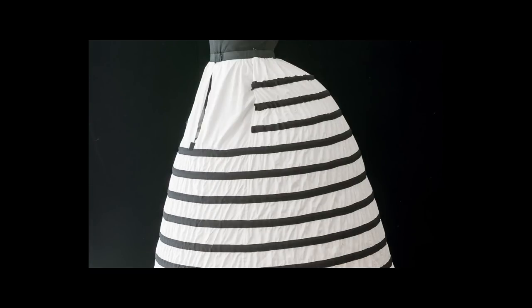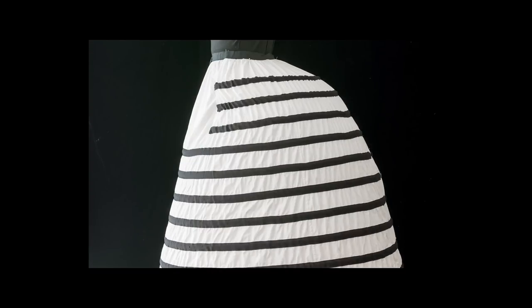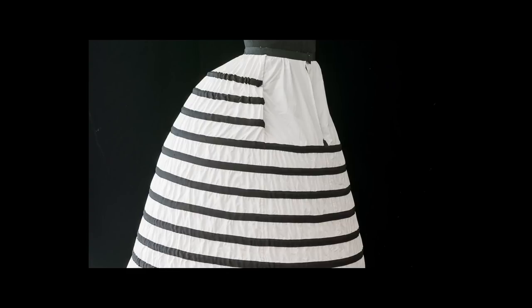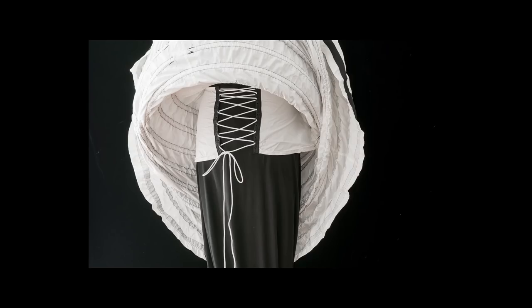There is a waistband with a closure, there are no vertical tapes. Instead, twill tape has been sewn onto the fabric to create casings for the hoops. There are open hoops at the top and closed hoops, each made using a hoop connector. And instead of a single ribbon, there is a laced panel underneath which helps adjust the balance of the cage. It's very much like the short cage crinoline but the construction techniques are slightly different.